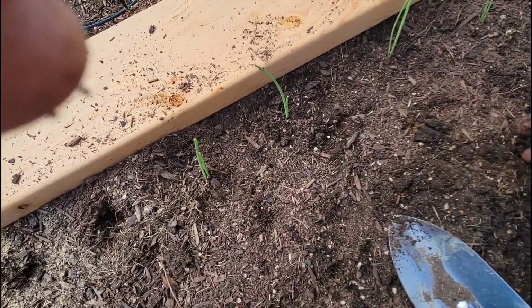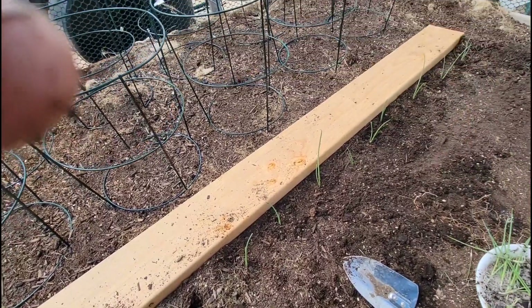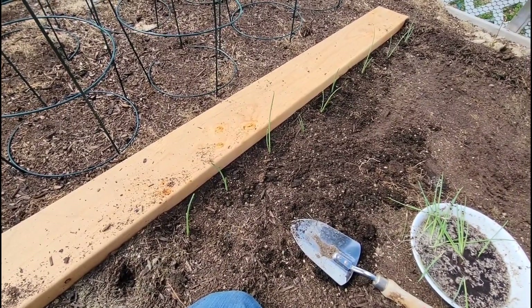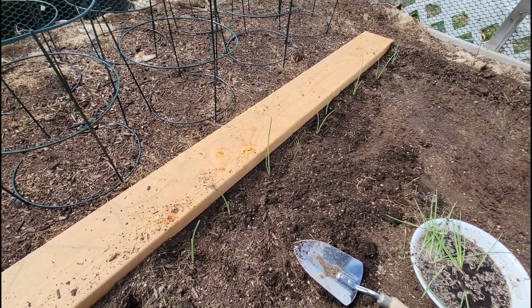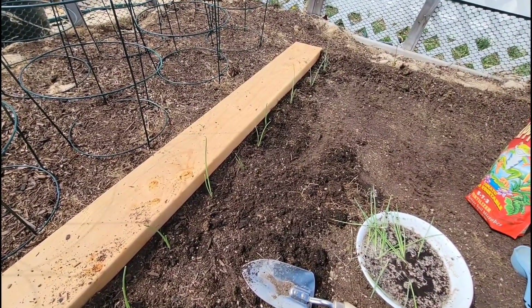You're gonna hear a lot of things — don't plant too deep, a lot of tricks and trades. Well, I just plant these in the ground like this, keep them well watered, get soil in — and I've been doing this for years and I get big beautiful yellow onions. As a matter of fact, I got over 50 pounds last year. So I'm doing something right.